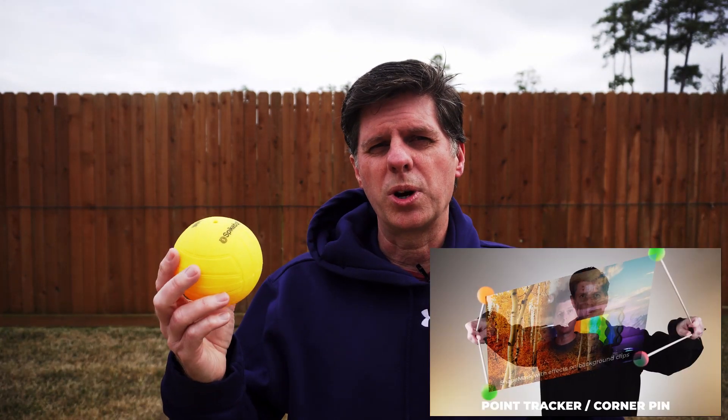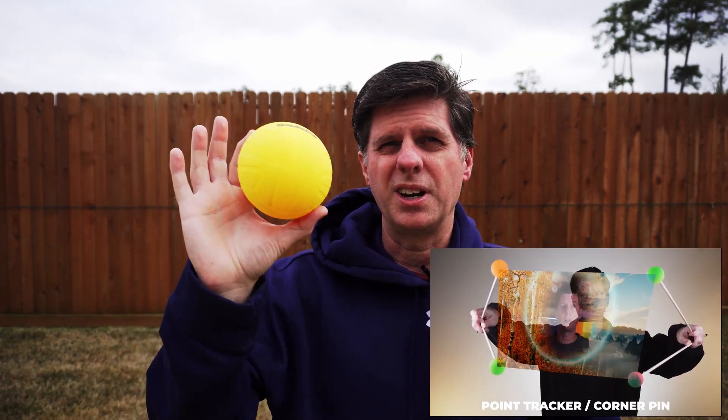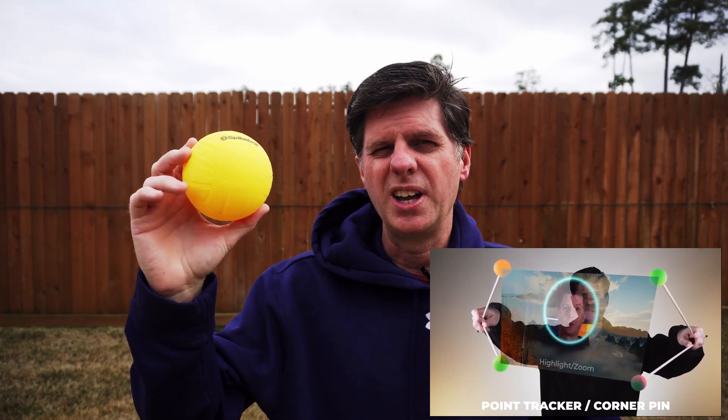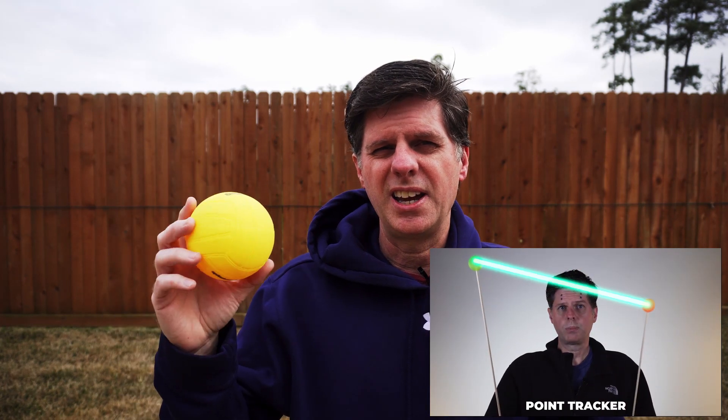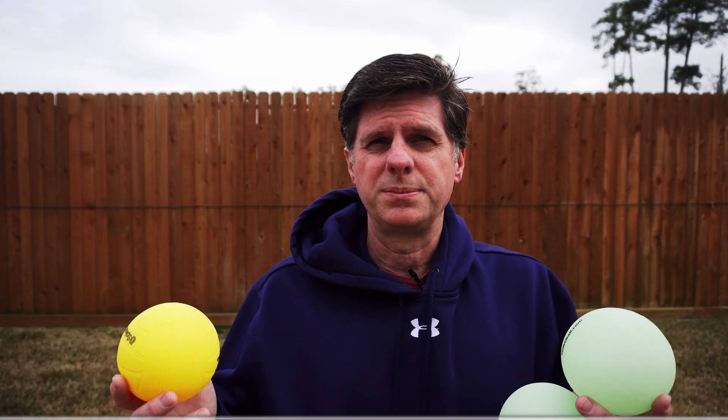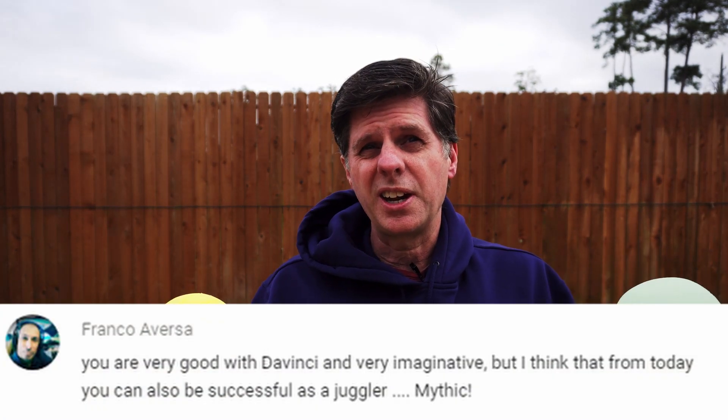This is a quick follow-up to my last video where I did some tracking — I had some balls on the screen, tracked them around, and one of the things I did was attach a particle emitter to one of the objects I was tracking. I wanted to show you how I did that today, plus I got a little feedback, so I thought I might have to try some juggling. My video studio suggested juggling next time, and Franco was nice enough to say he thought I could be a successful juggler.